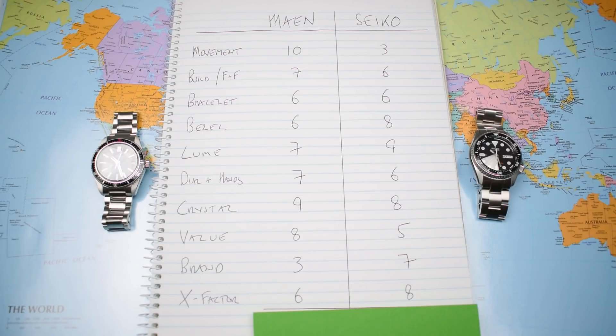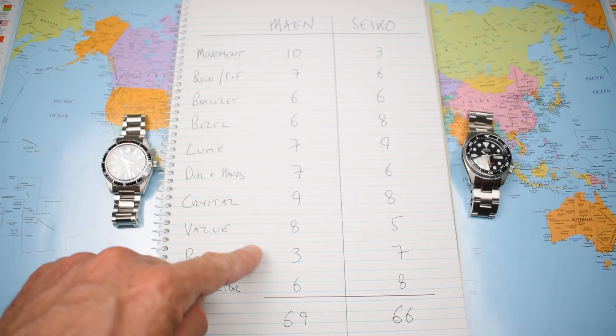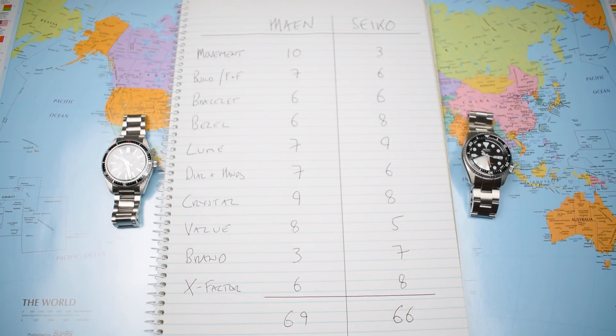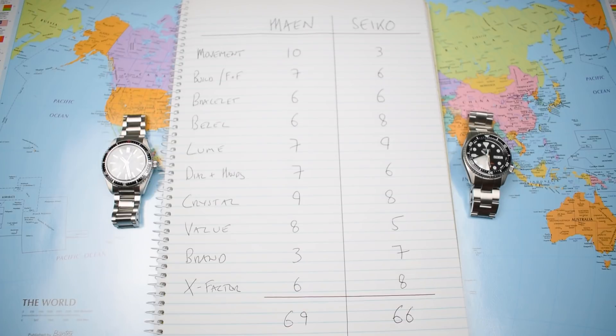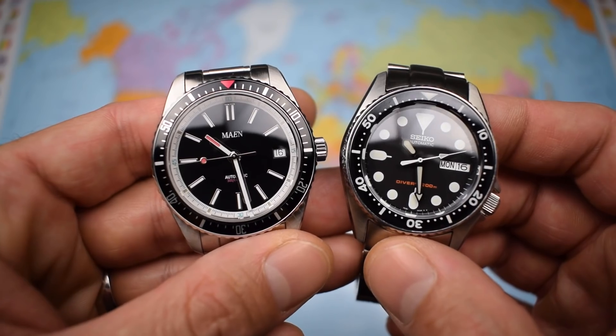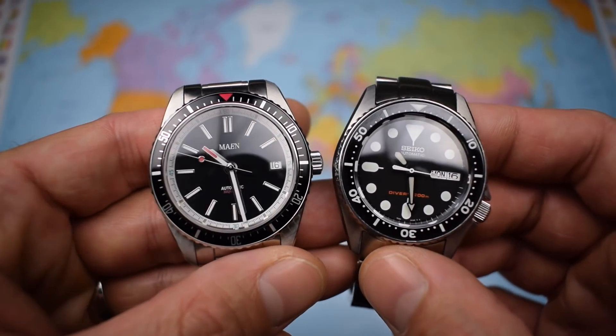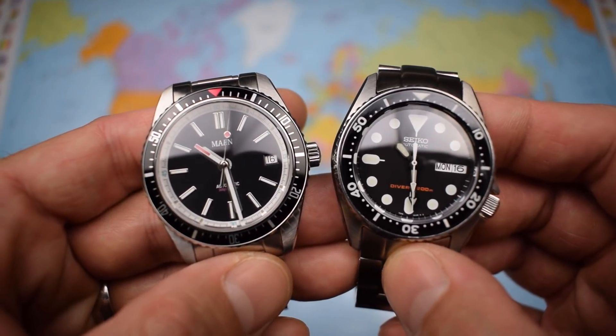So what do the overall scores come to? Perhaps a little closer than anticipated: 69 for the Main, 66 for the Seiko. The power of the ETA 2824 is really the star of the show — there's no better movement for $400, and it drags the Main's score up considerably. But the modded Seiko, with its heap of lume and unique x-factor, holds its own. If I do get around to putting an NH36 in the Seiko it'll score a couple more points, but the value will take a dint, so it'll probably work out about the same. There is something to be said for modifying the base Honda Civic, but the sensible money is on the Golf GTI. Thanks for watching.